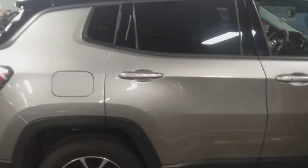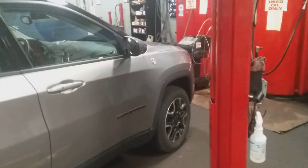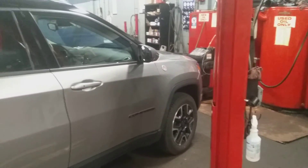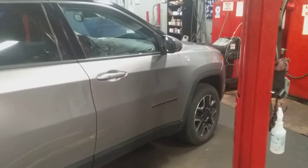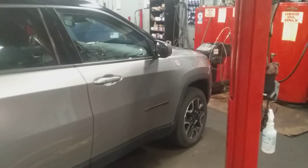For the Jeep Cherokees, I believe from 2017 and up the procedure is basically the same. Some of the older models before those years are controlled from the steering wheel. They vary, and because I work on so many different vehicles daily, I do work on Cherokees, Jeep Wranglers, and so on.